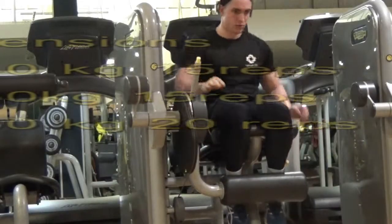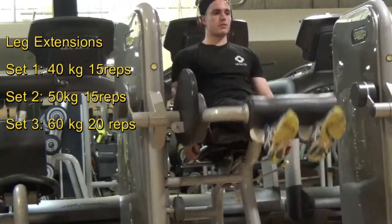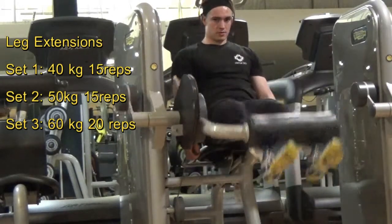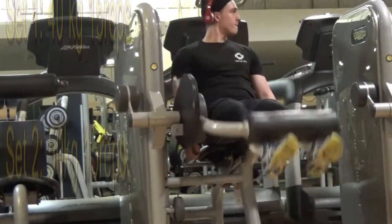Moving on to another isolation movement targeting the quads this time. First set, going as high as I can, as many reps as I can, trying to get that burn, that pump — trying to get those big Tom Platts legs.